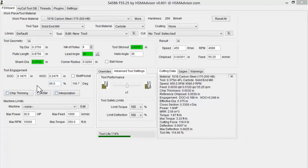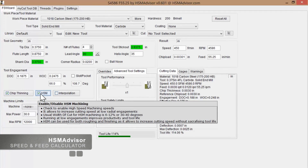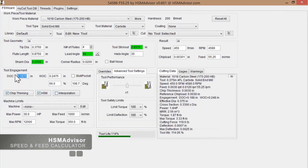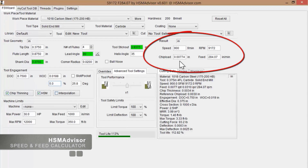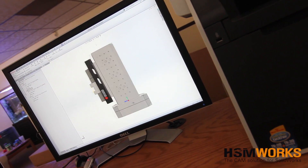Most high-speed toolpaths utilize step over amounts between 5 and 10 percent of the tool diameter. In order to calculate increased feed rates to compensate for radial chip thinning, software such as HSM Advisor is available. Tool diameter, tool length, tool holder gripping force, overall rigidity, and spindle horsepower all need to be factored in to ultimately determine the ideal parameters for a specific application.